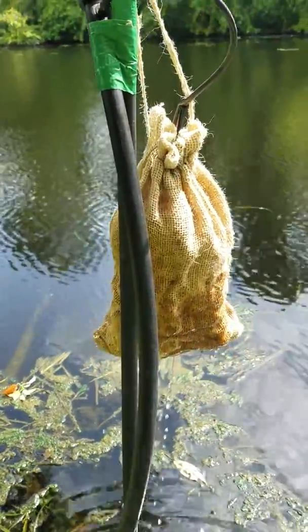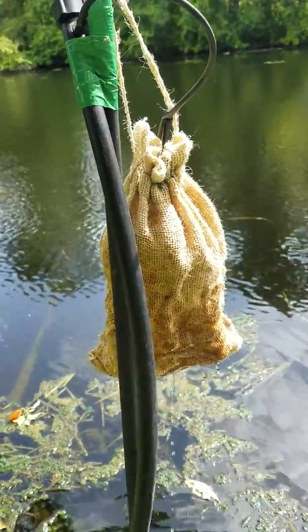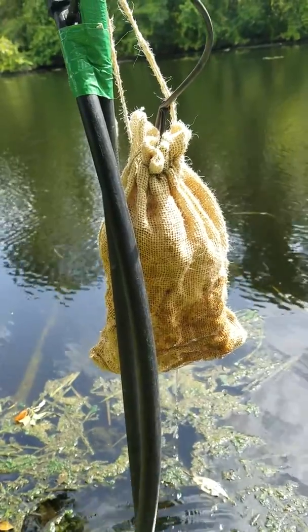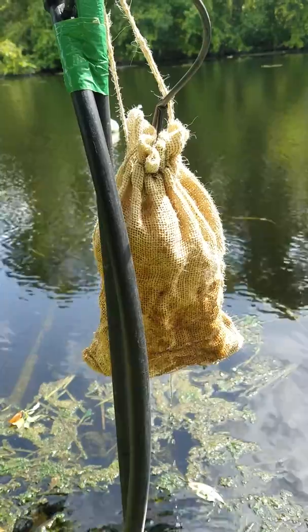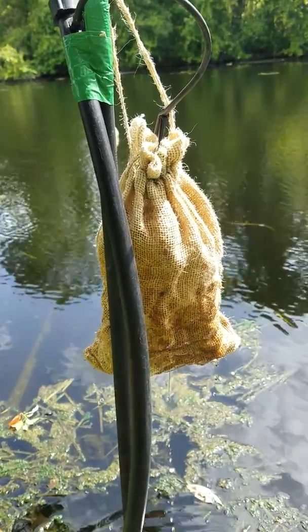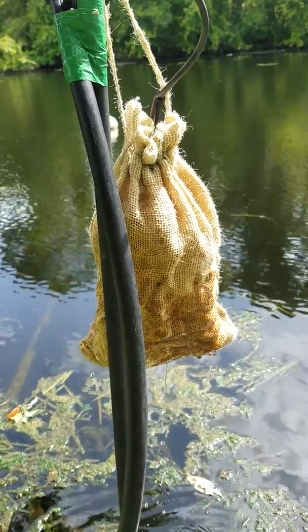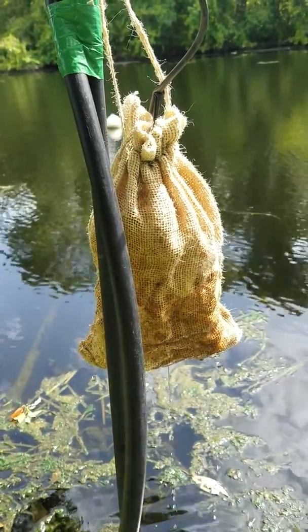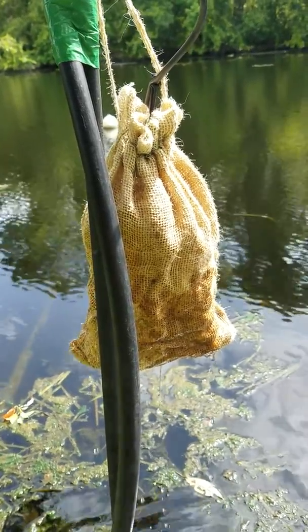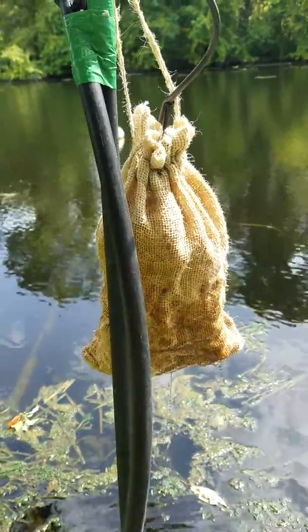Here's my first test Myco filter — it is a micro Myco filter, if you will, because it's a very small burlap sack. But this can be scaled up easily to a full-sized potato sack, or alternatively five-gallon buckets or larger. It depends on how creative you are.